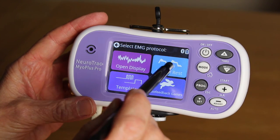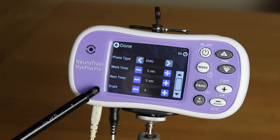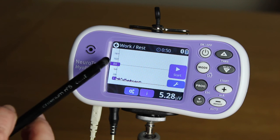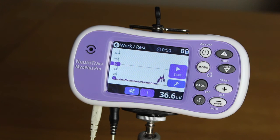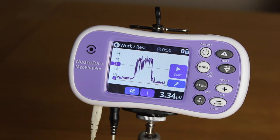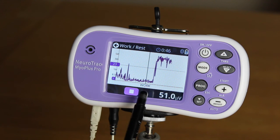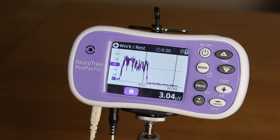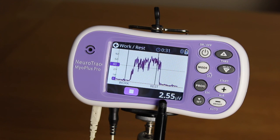You are now ready to do a simple work-rest assessment. You can customize the program, but a suggestion is five seconds work, five seconds rest, five trials. Looking at the screen you can see how the threshold is set to the last adjustment. This can be changed at the start of any work-rest assessment by pressing the auto adjust button as before. Press the start button to commence the work-rest session. The screen and vocal cue will prompt you to contract and work for five seconds and to rest and release for five seconds.